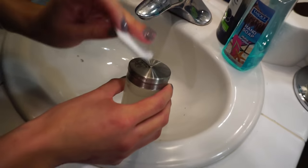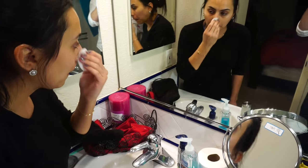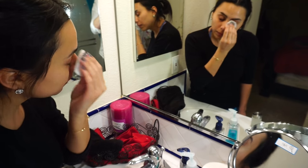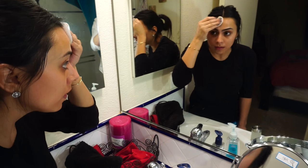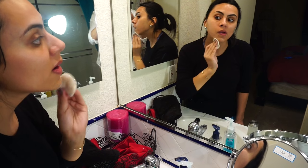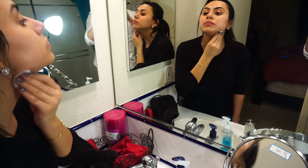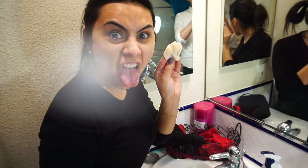Now that we have our toner ready, all you need is a cotton ball or cotton pad. Go ahead and pour some toner onto the pad and wipe your entire face. Make sure you get your entire face very clean and don't forget your neck. After you're done, look at your cotton ball or pad and see how dirty your face was.